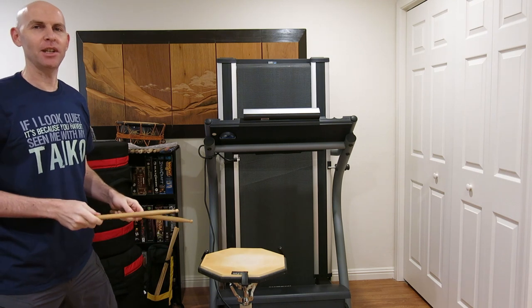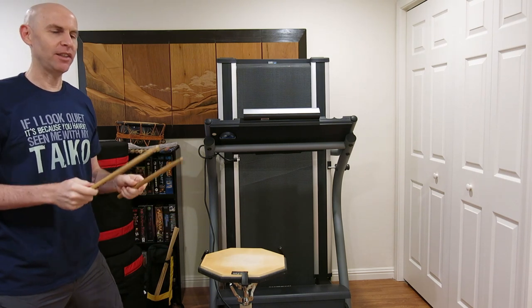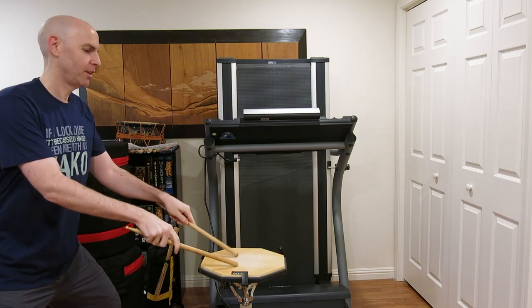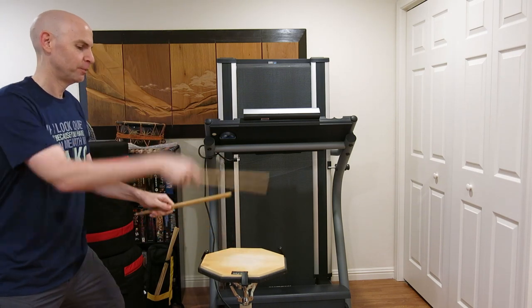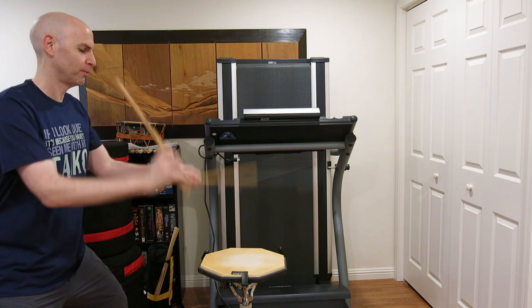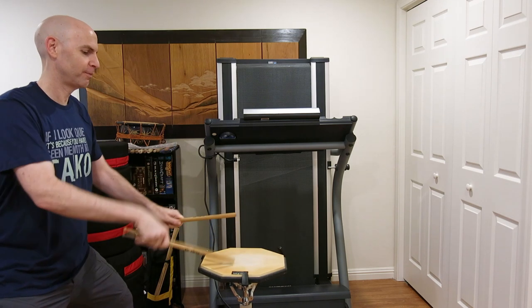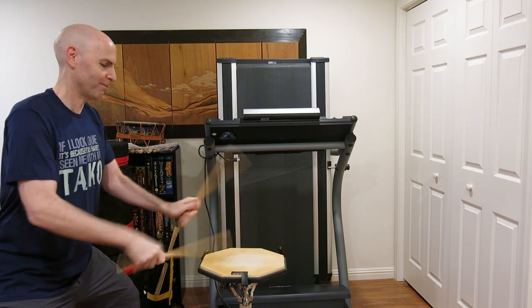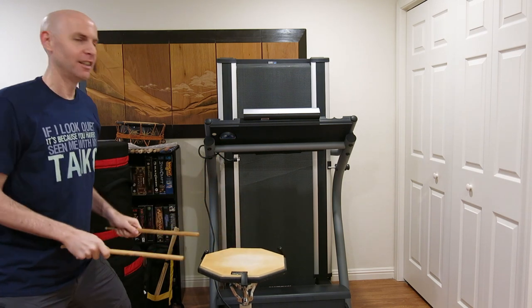And just in case there's anyone out there saying 'it's easy because you're playing with tapered bachi' — nope. Same result.